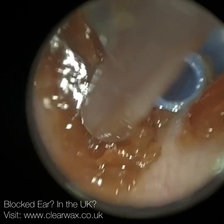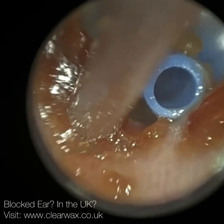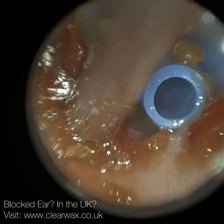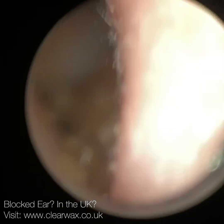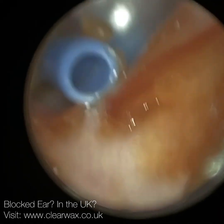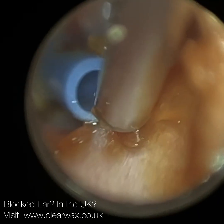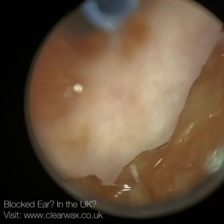When the air pressure is equal either side of the eardrum, that's when the eardrum is at its most mobile. And when the eardrum is at its most mobile, you're going to have the greatest amount of vibrations when the sound waves hit the eardrum. These sound waves cause the eardrum to vibrate, and these vibrations are transmitted to the three middle ear bones - the ossicles, also known as the malleus, incus, and stapes. The stapes bone, which is the smallest bone in the body, is connected to the oval window, the entrance to the organ of hearing called the cochlea.